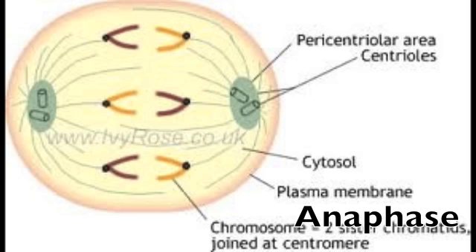The sister chromatids split, even though they used to be close-knit. A complete set of chromosomes is now at each pole — from the beginning, that was their goal. The nuclear membrane starts to reform during telophase — that's the norm.